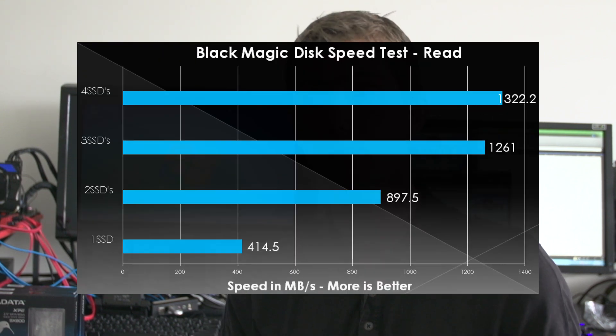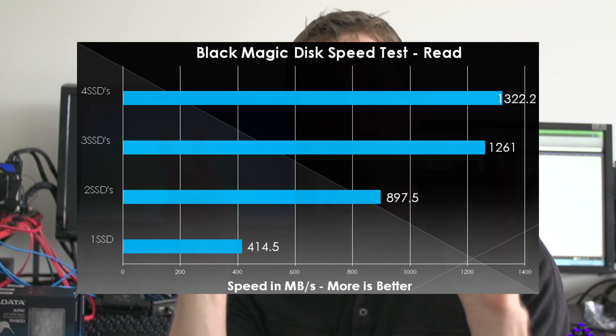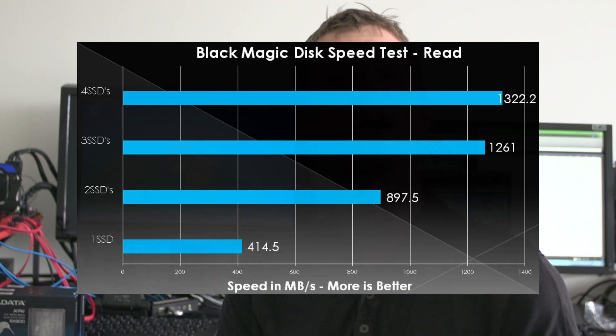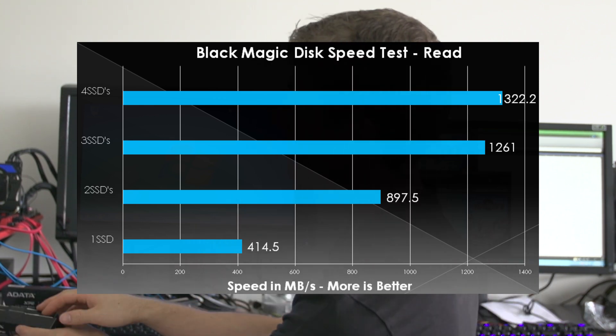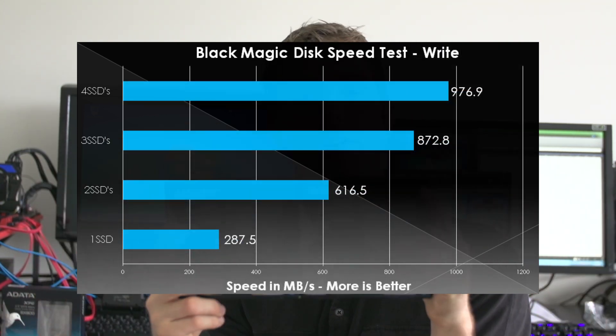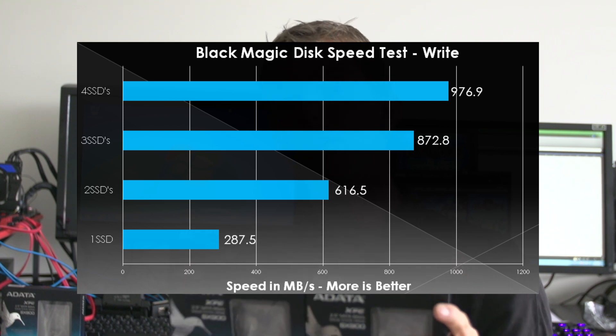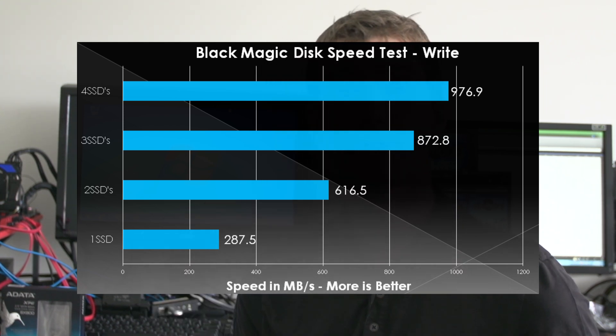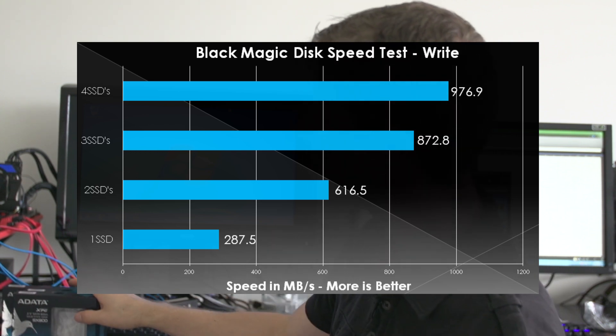When we move on to a synthetic test, we ran both reads and write speeds using the Blackmagic disk speed test, which we found to be quite repeatable and realistic in terms of theoretical maximums. We see a very clear doubling of performance going from a single drive to a two-drive configuration. But once we get into multi-drive configs, three drives still scales extremely well, while adding a fourth drive really doesn't do a whole lot for even theoretical performance.